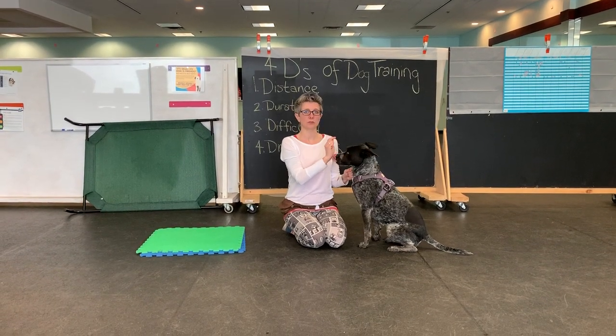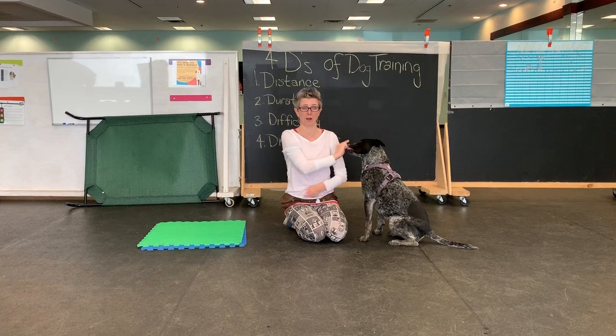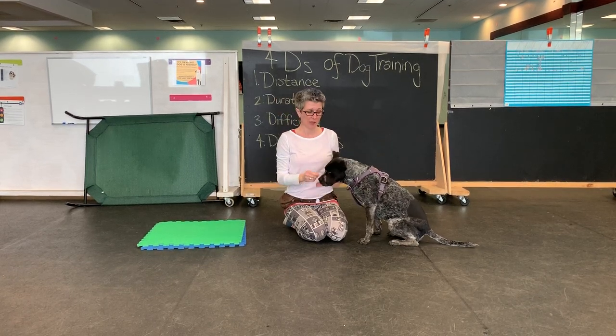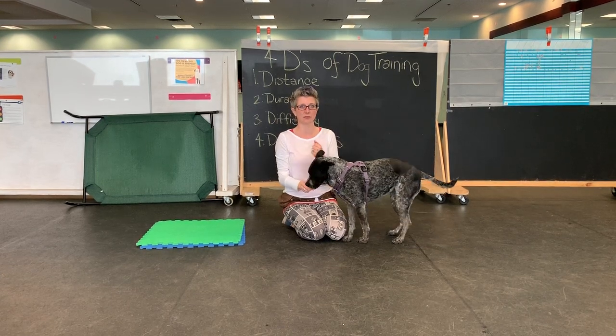Hi there! Today in manners we're going to work on 'go to bed,' which means go lay down over there. But first we have to close our distance, so I'm going to start really small and only use skills she already knows. If you've been working on 'down,' this will be easy.